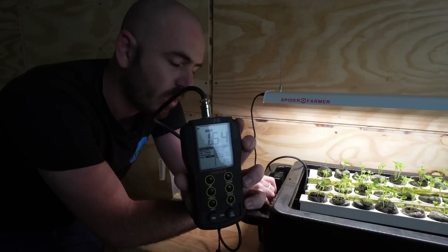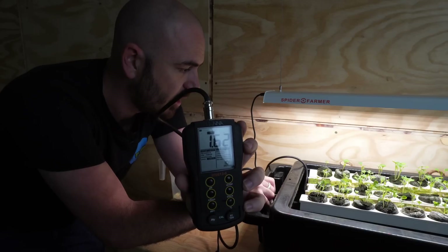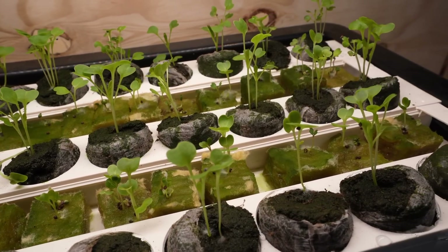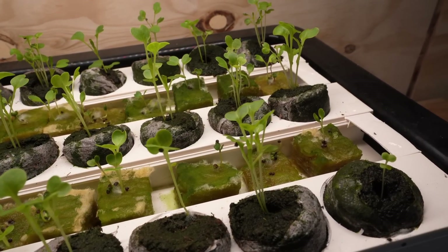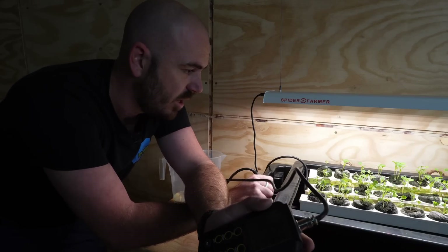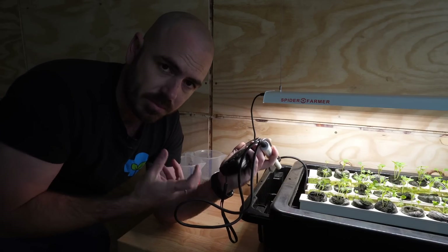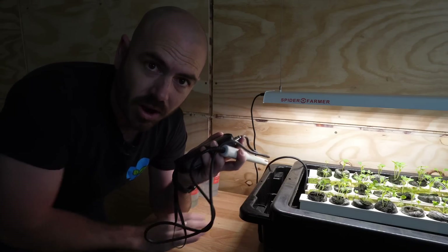We want to get the EC down to about 1 to 1.5, especially at this really early stage of the seedling's growth. As you can see with the seedlings, a lot of them are starting to push through their first true leaf. This is the point at which you'll start to see nutrient deficiencies showing through if you don't add nutrient. There was actually a little bit of nutrient in this tub and that's absolutely fine — it's not done any damage, and it's probably gotten a few of the larger ones through without any deficiency. We've added in the nutrient and I'm going to add in a little bit more water, then we can continue the time lapse.